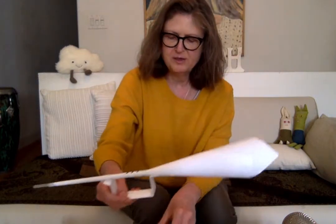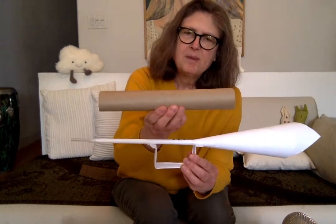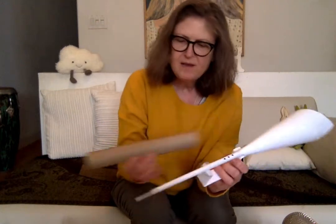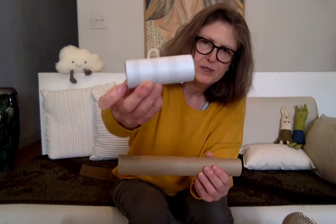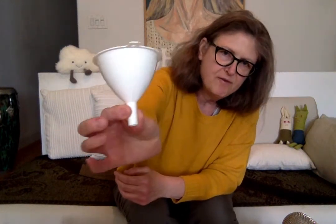So this is going to be our mouthpiece. Remember we talked about the different parts of the trumpet — mouthpiece. A paper towel roll is going to be the body of the trumpet. If you don't have a paper towel roll, you can use a toilet paper roll; it'll just be shorter. And again, you'll have to ask your parent — this is a funnel — and that is going to be the bell of the trumpet.